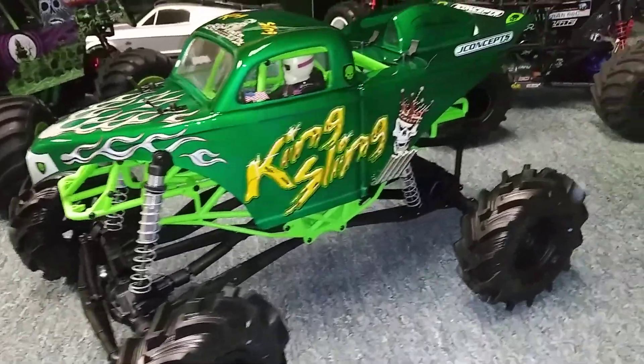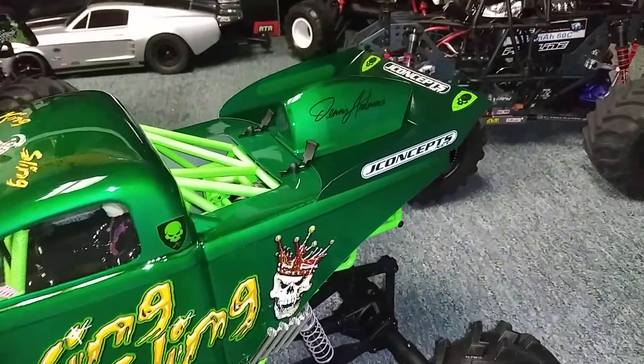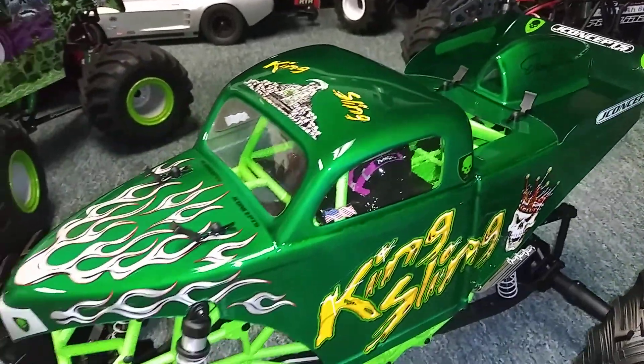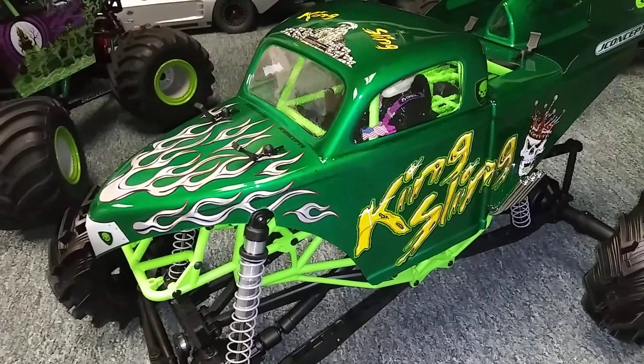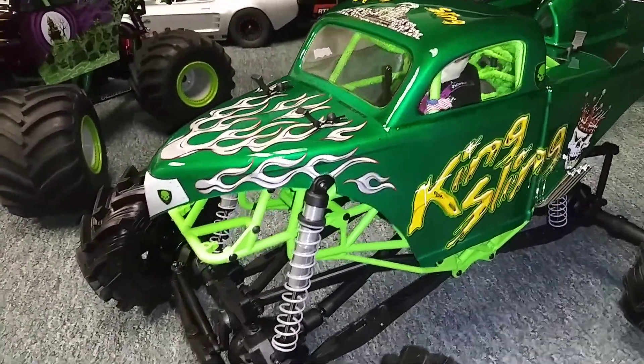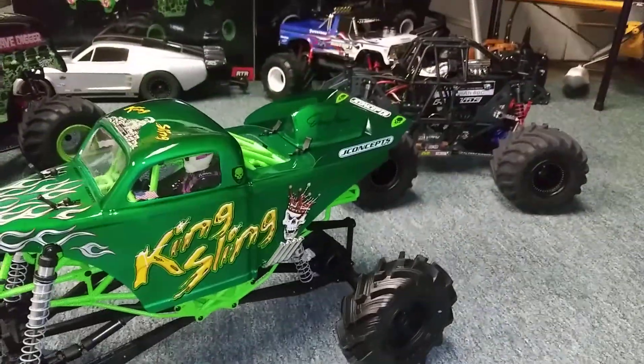Still got to install all the electronics in it. For the paint, I used a Tamiya Translucent Green backed by a silver. Thing looks sick.